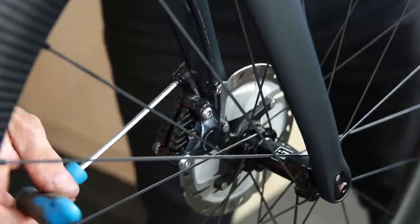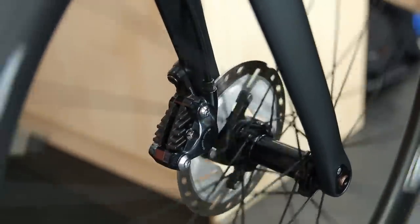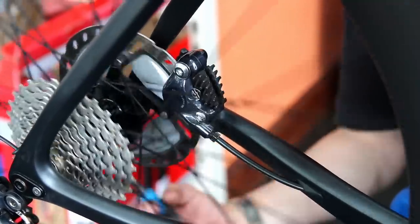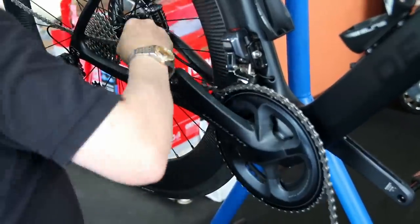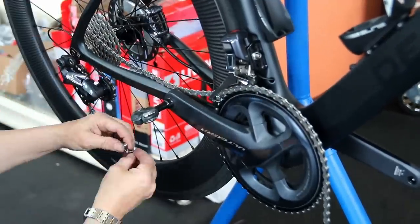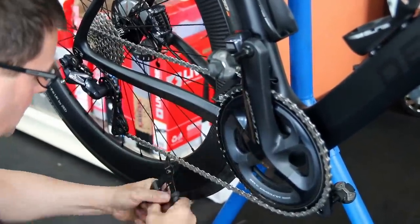Now we've got the brakes back together, we just loosen them off to adjust them - pull the brake a few times and tighten up so the disc is central to the caliper. This one had a little bit of a rubbing issue on the rear which we resolved, and that was one of the main reasons it was with us as well as this service. So we get everything back together.